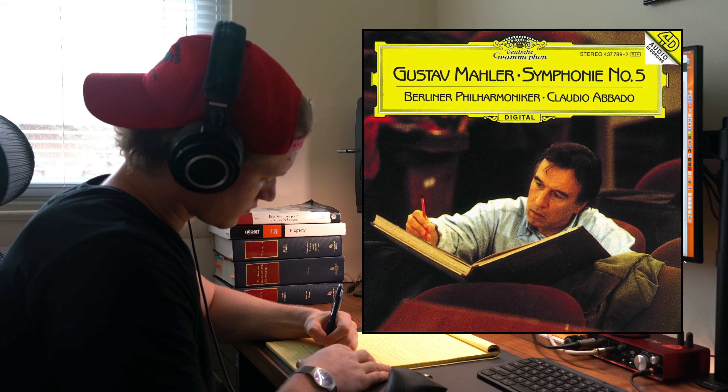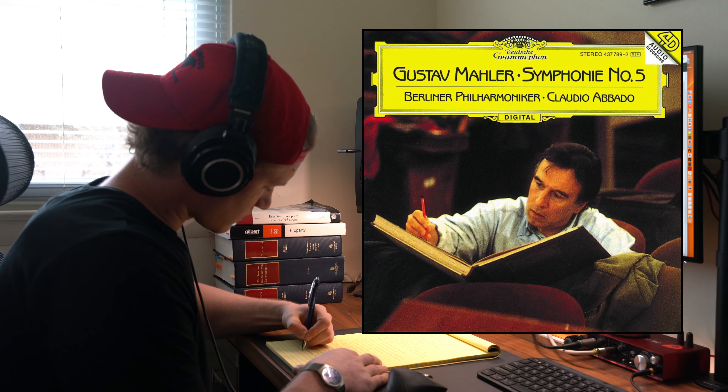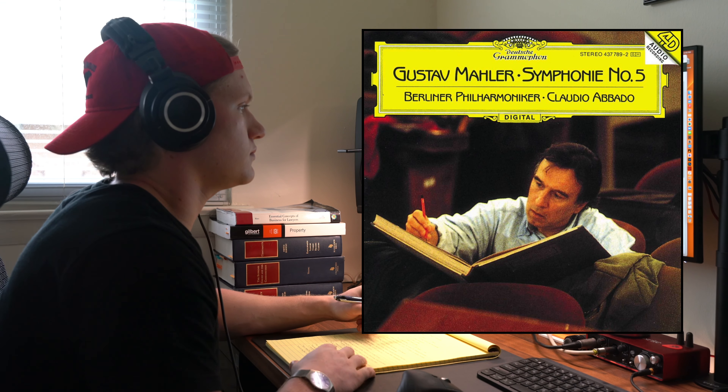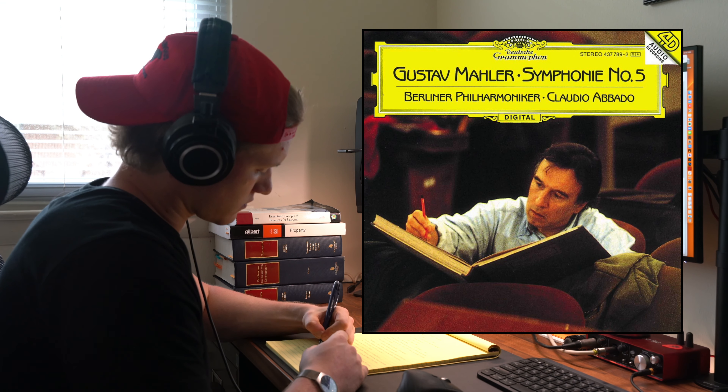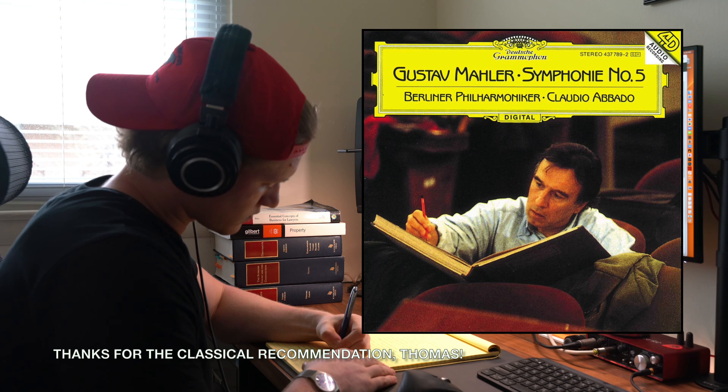Songs like Symphony No. 5 in C Sharp Minor by Gustav Mahler reveal how important the volume pedal is on pedal steel guitar. Listening to hear how the great composers use volume dynamics to create moods and feelings gives pedal steelers the chance to work emotions into their playing.